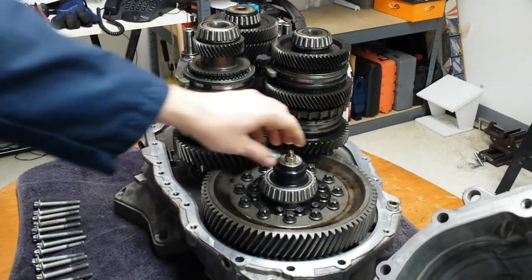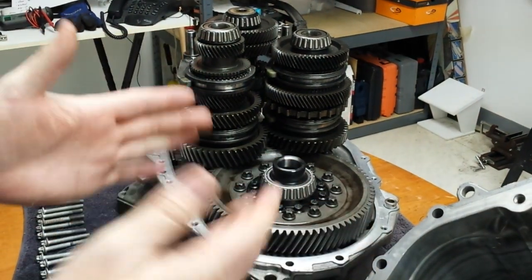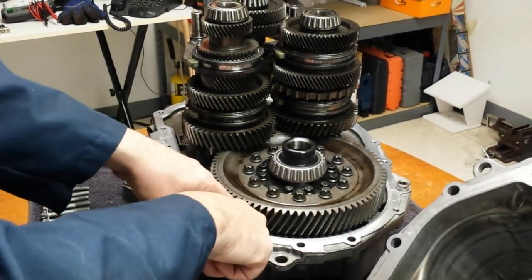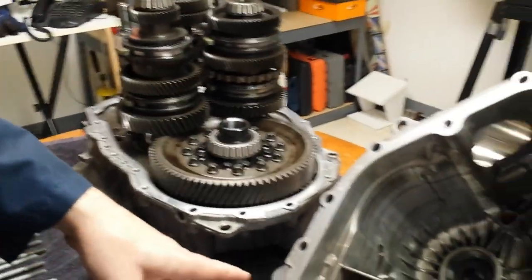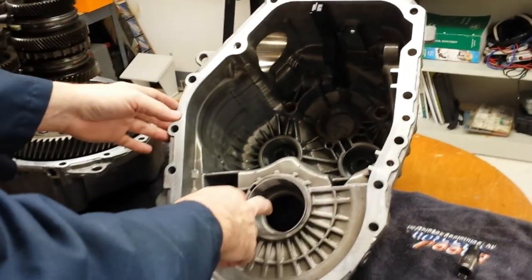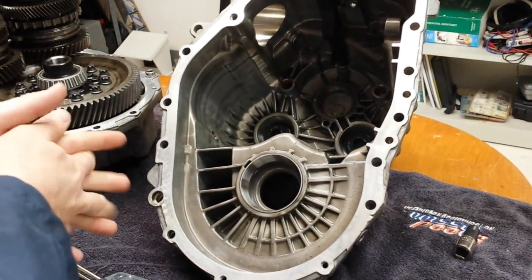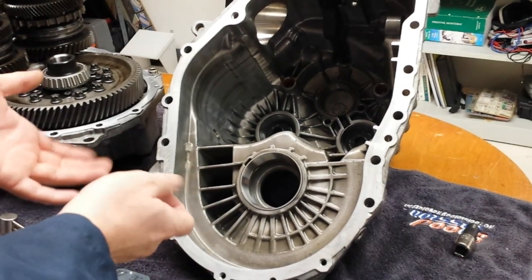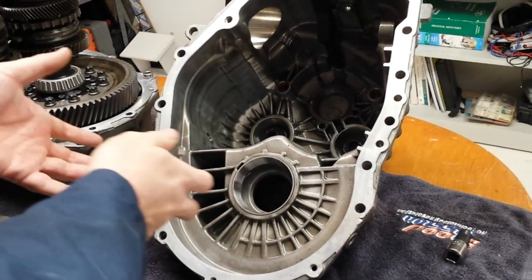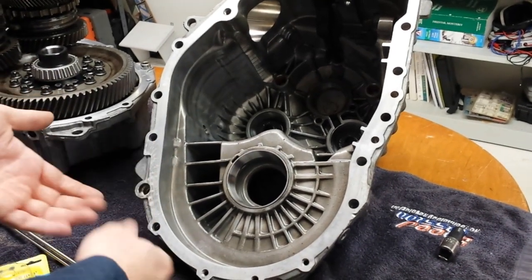Let me show you how you actually adjust the preload. It's determined by shims. In the GM F40, there are no shims behind the outer race in the bottom section — there's only one shim underneath the race on the driver's side of the transmission. GM makes the shims in 0.05 millimeter increments, that's about two thousandths of an inch per shim difference. They make them from 0.85 millimeter up to 1.9. When I took mine apart, the shim I had in there was a 1.05 millimeter shim.